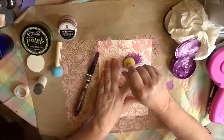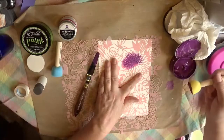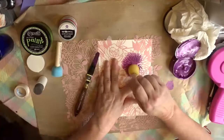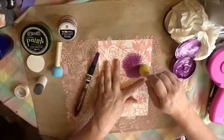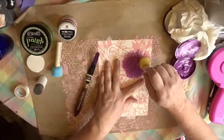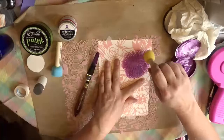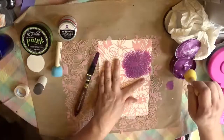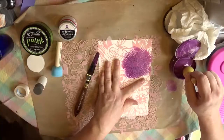This dries really fast, so in the middle of the video I will be going off screen to clean it off so that the 3D stamp paint doesn't dry onto it or onto the stencil. You can see that it just takes some light pouncing to transfer the stamp paint onto the paper through the stencil.